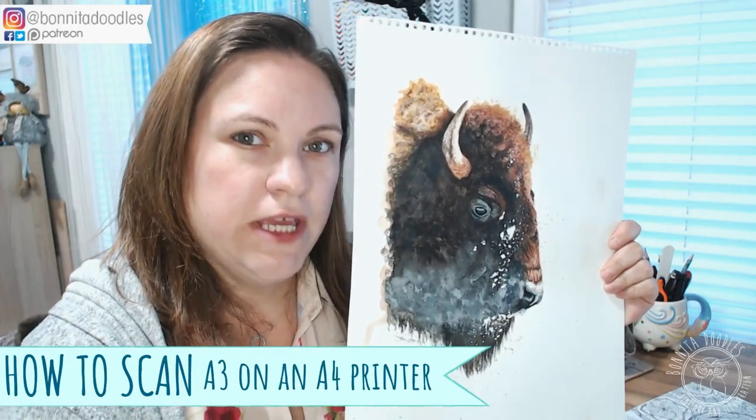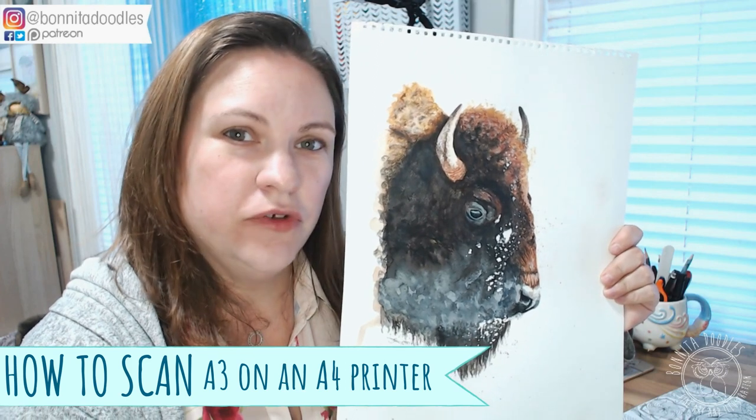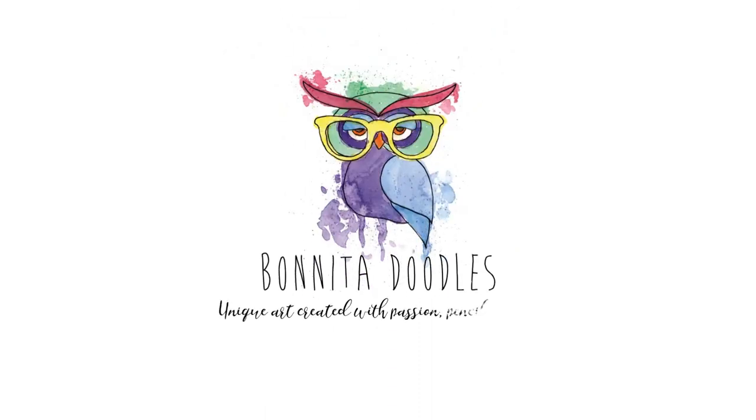Do you need to scan an A3 but only have an A4 printer? Well today I'm going to show you how you can scan without any problems. You need to watch the blooper reel at the end of this. Welcome back to my channel, I'm Benita of Benita Doodles and as I said at the beginning of the video I'm going to show you